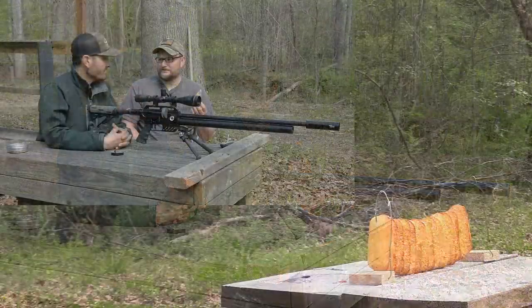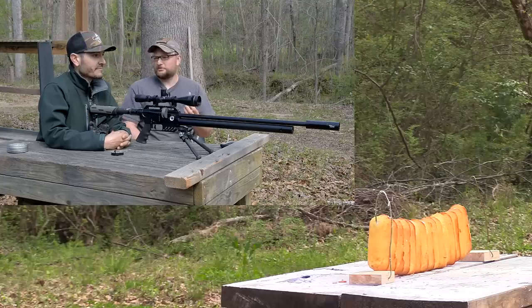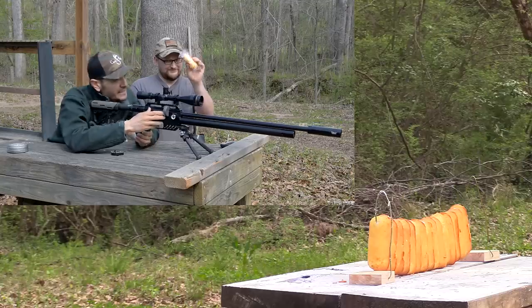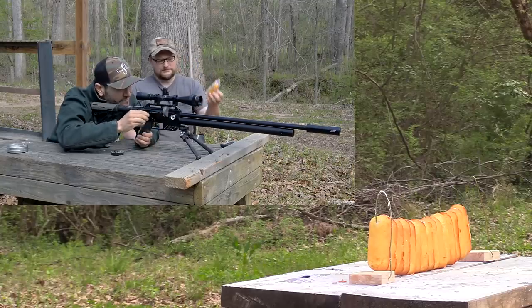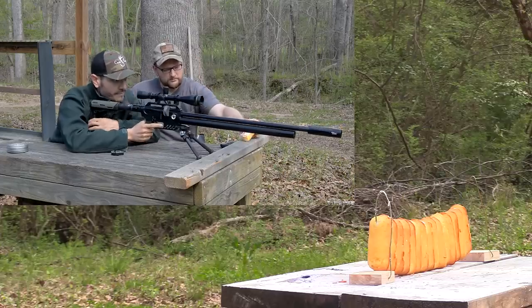Do you think it'll shoot through all of them? I'm pretty sure. I think so too. We should just shoot these Twinkies and see what happens. We saved one so he could tell the tale to all the others.